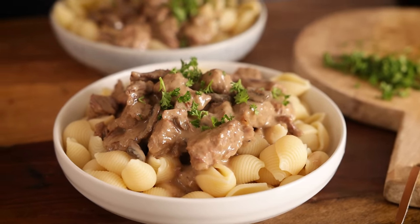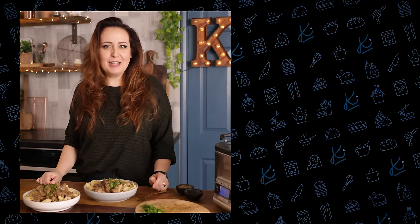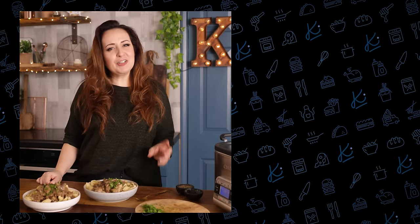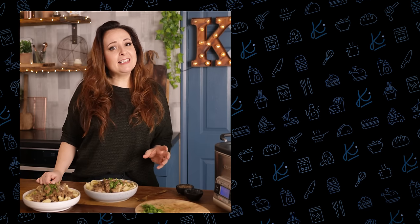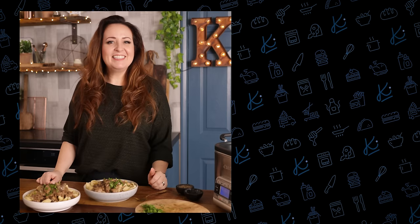While this might not be a traditional stroganoff, it is super tasty with those iconic flavours and that fall-apart beef is just divine. If you want to make this ahead and freeze, I'll leave some instructions for you in the description below, and if you want to make the regular version of steak stroganoff then check it out here. See you next time!